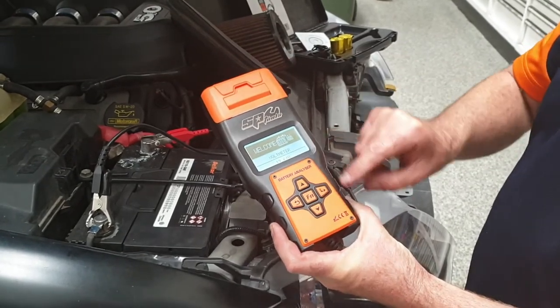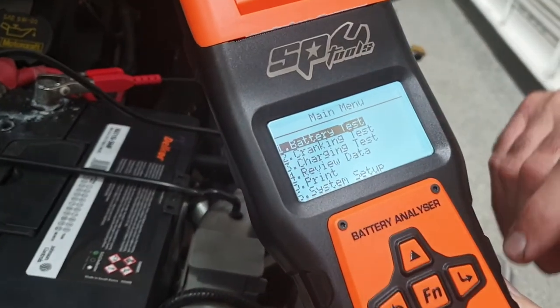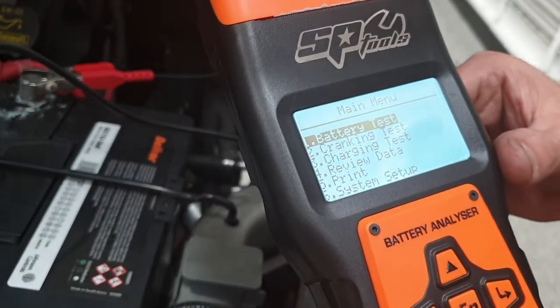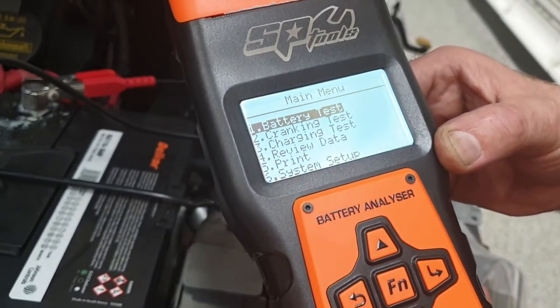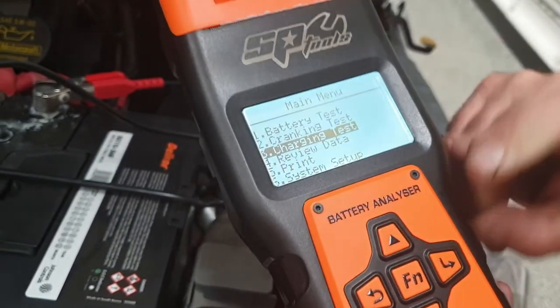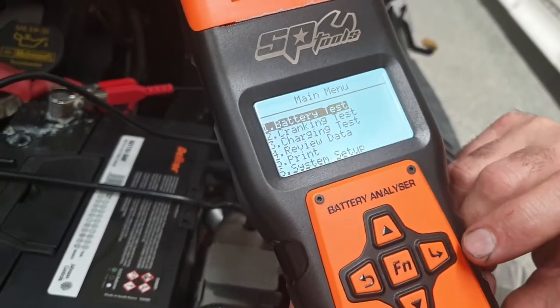Once the unit is powered, we press the Enter button and it gives us a list of different tests that we can do. We can do a battery test, a cranking test, or a charging test. Use the up or down button to scroll through. In this case we're going to show you the battery condition test.